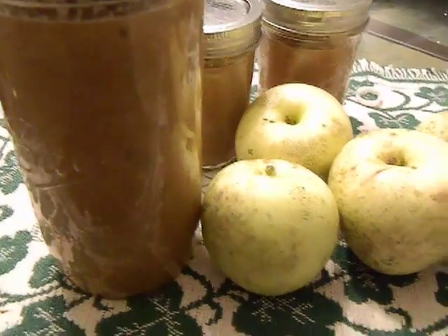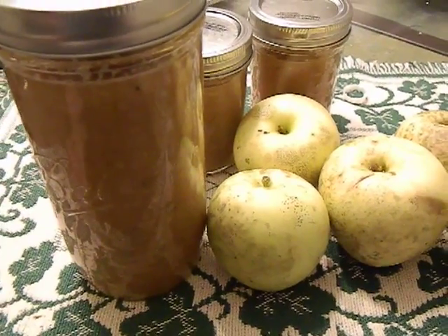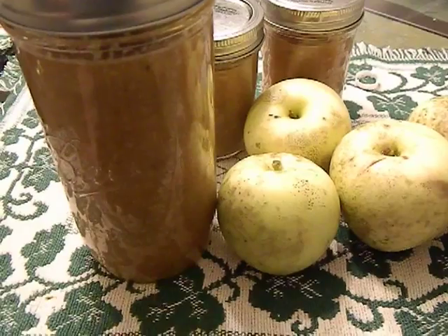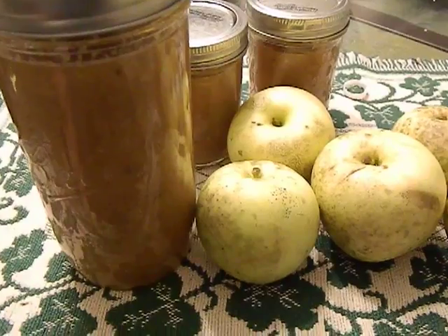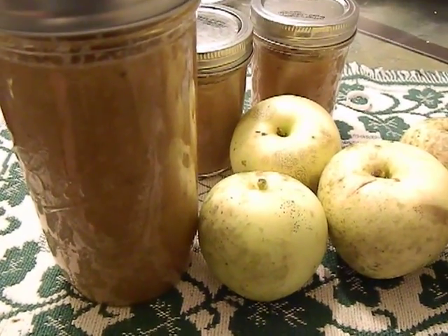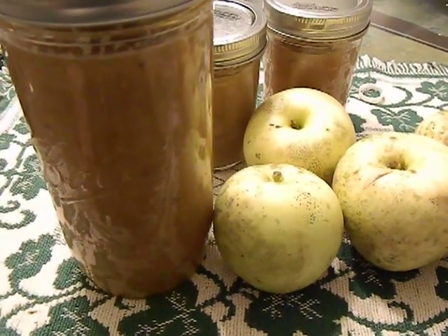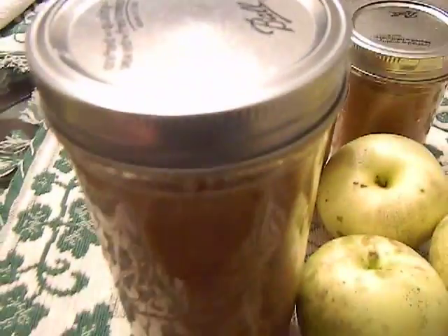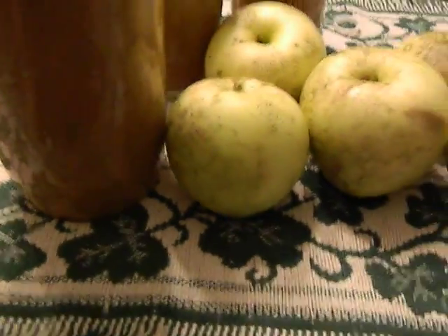Then to start the fermentation you add a starter culture. You can get this by straining it from yogurt, which is one option, or you can go to a store and use a starter culture. I went to a local grocery store and got a starter culture — I should have kept the packaging to show you but I already threw it away, sorry about that. I added that all in and mixed it together.